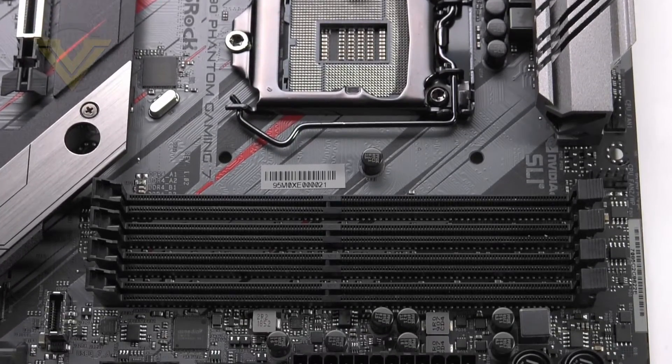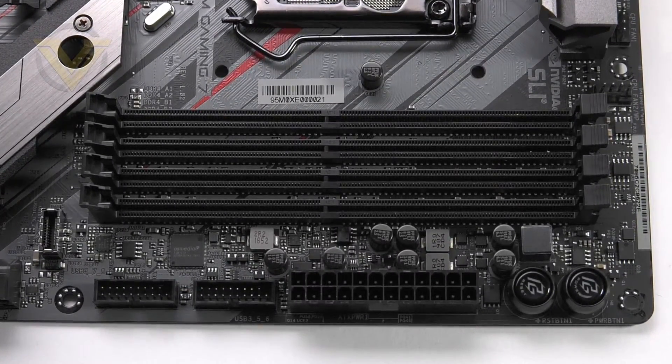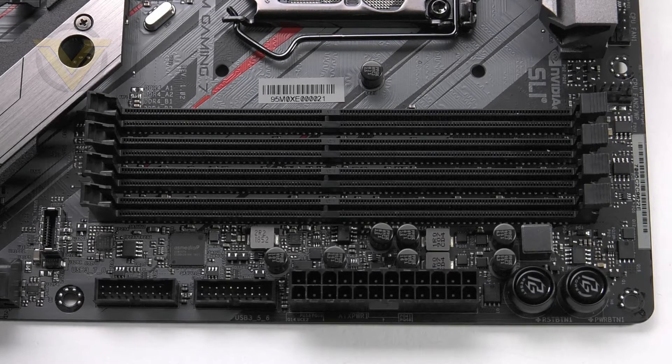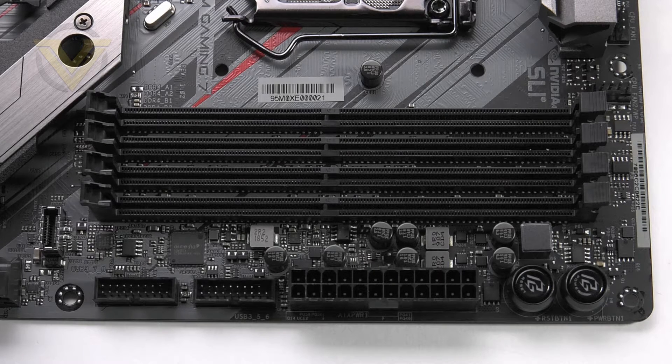The memory slots allow for dual channel DDR4 up to 128GB, up to 4300MHz frequency with XMP2 support. Those DIMMs have gold contacts. Near the memory we also get onboard power and reset buttons — a handy feature if you have the board on a test bench.